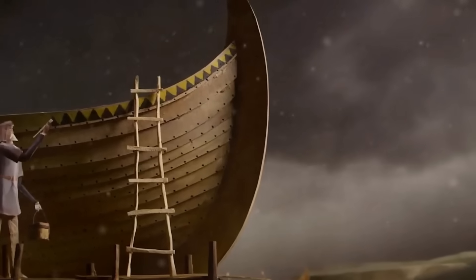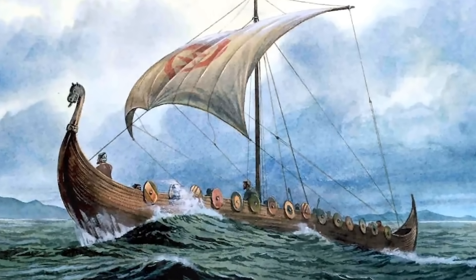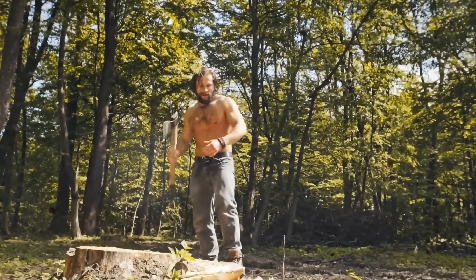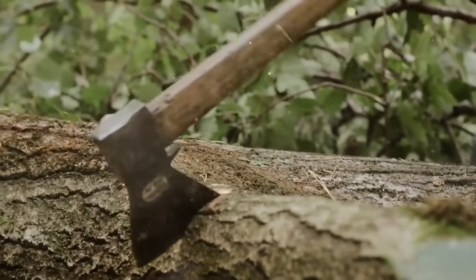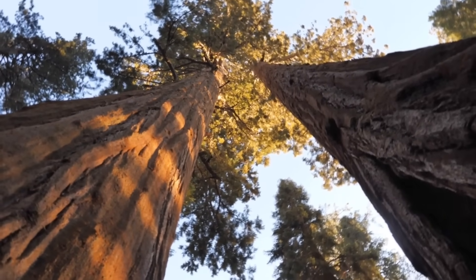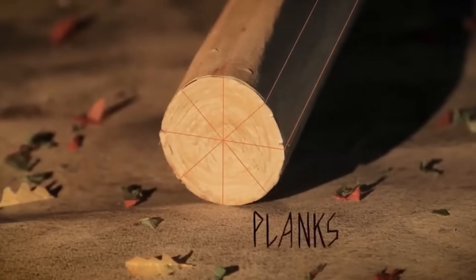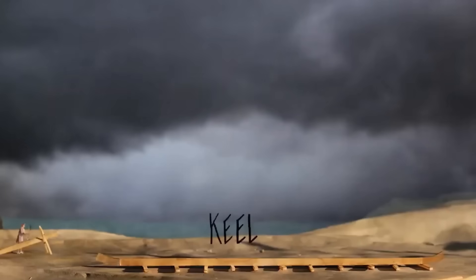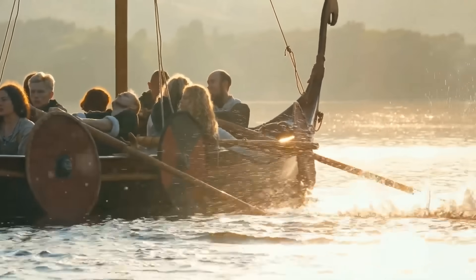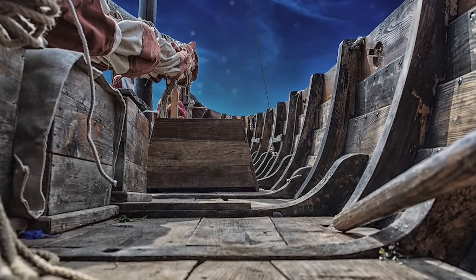Picking the right tree was an art form. Master builders would spend hours in the forest, reading the grain like ancient scrolls, scanning for the perfect natural curves to match a hull or a frame. It wasn't just about chopping something down — it was about choosing the right part of the tree for the right part of the ship. Straight trunks became planks, curved branches turned into ribs, and the densest parts made the keel, the ship's backbone. These guys could look at a standing oak tree and know, with scary accuracy, how many ship planks it would produce and where every single piece would go on the final vessel.